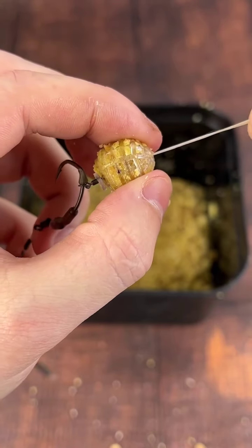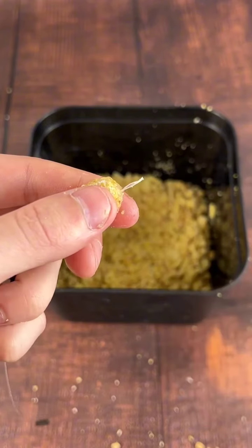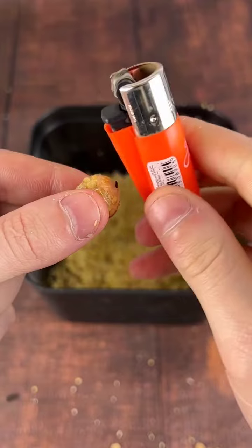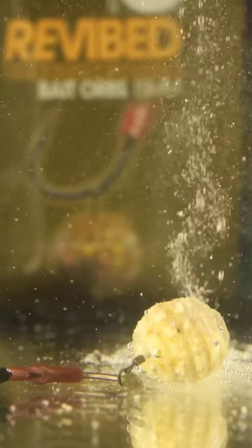Get your bait orb, position that in place, and then quite simply cut the tag end and blob it down with a lighter. Then this little hook bait is going to fizz up and create all sorts of commotion underwater. Absolutely stunning. See you next time.